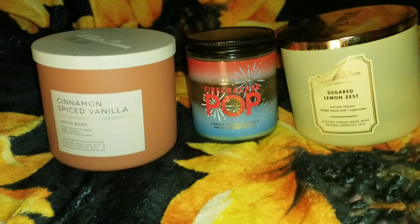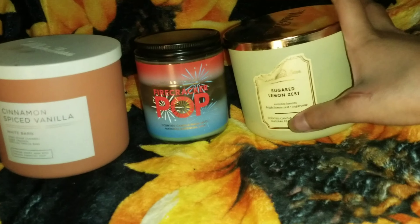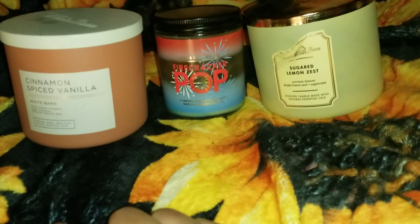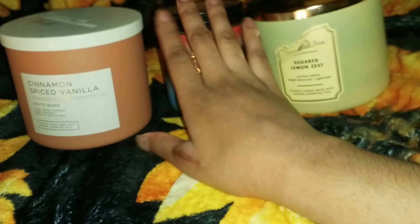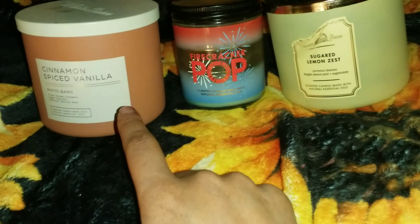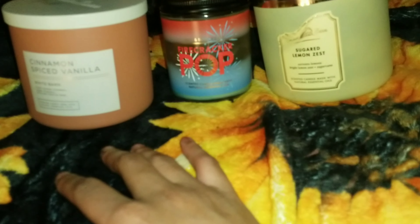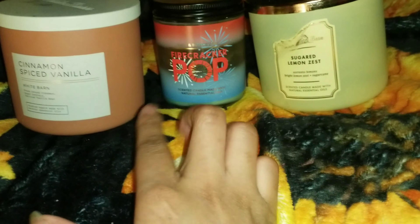Now I have three candles: Sugar Lemon Zest — love it, projects very well. Firecracker Pop, which is the small one, and Cinnamon Spice Vanilla. Will I repurchase? I will repurchase Sugar Lemon Zest. I won't be repurchasing Firecracker Pop. I'm not sure about Cinnamon Spice Vanilla — it smells great but you can barely smell it unless you get up close, so I probably won't repurchase those two.